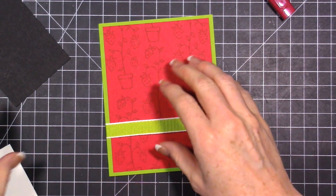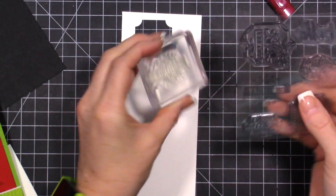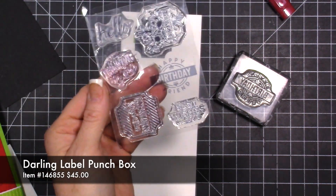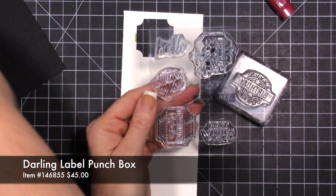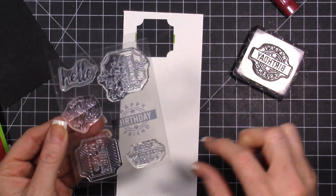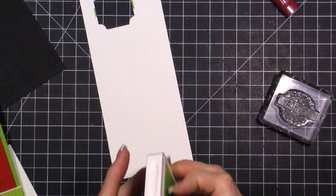The next thing is to do our sentiment. I'm grabbing this piece of white card stock. I have this stamp set from the really fun 10 that is in the catalog - it's beautiful. Inside the 10 you get the stamp set, this punch that coordinates with it, and a clear block. We're going to use 'Happy Birthday Friend,' and for that we're going to use Granny Apple Green.